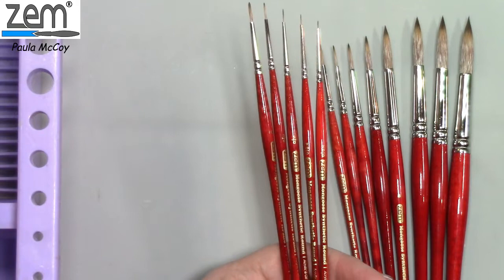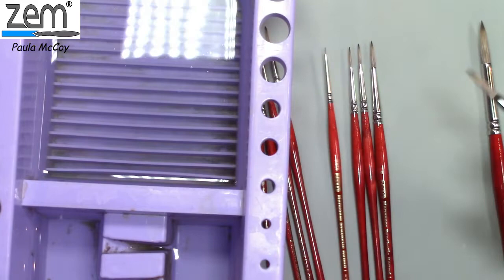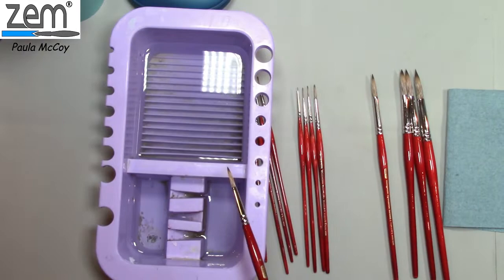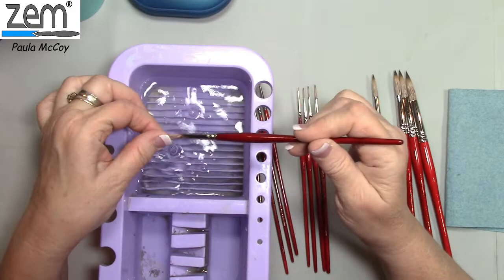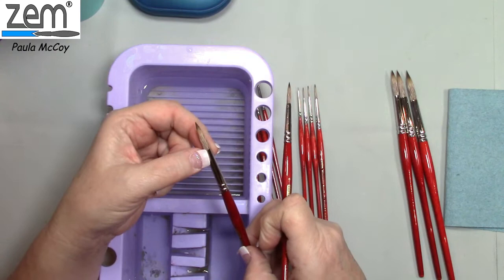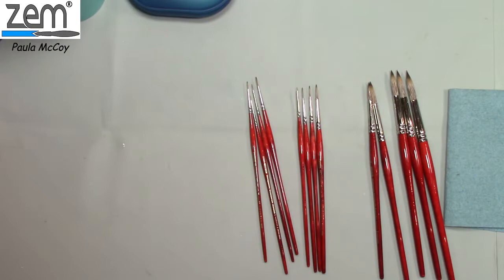So throw those little caps away or use them for something else — do not try to put them back on, they are for shipping purposes only. The first thing you need to do with any brush, whether new or previously used, is remove the sizing. Brushes have a sizing in them that keeps them stiff for shipping. Swish the brush in water to get the hairs damp and work the sizing out. You can work it in the palm of your hand, but don't fan the hairs back — you could break a bristle. Always swish in water and condition it before starting.